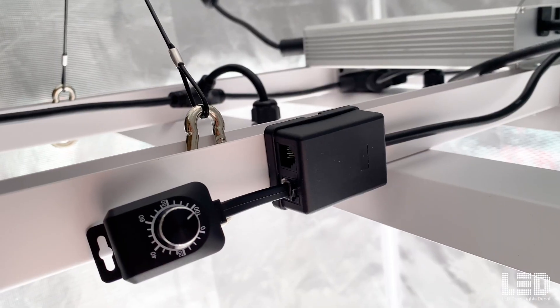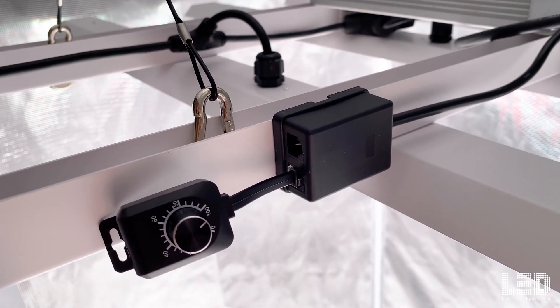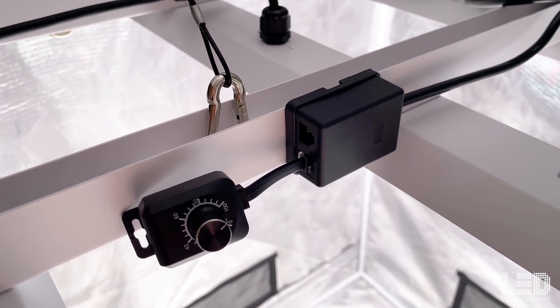The RJ control box can be mounted anywhere within the cord's reach. I chose to mount it on the frame. You can connect a 0 to 10 volt controller to this control box or instead choose to use a manual dimmer.